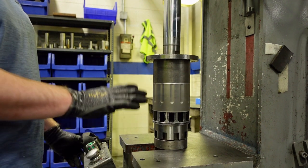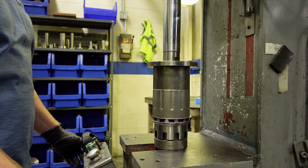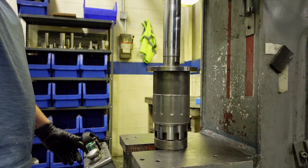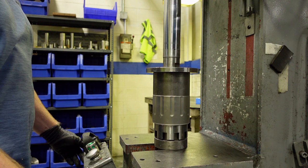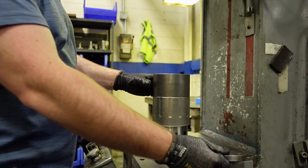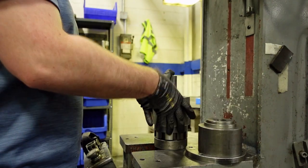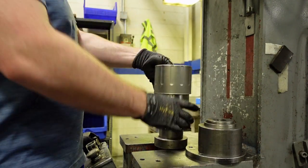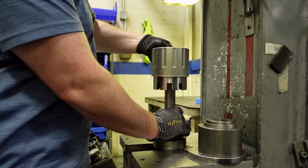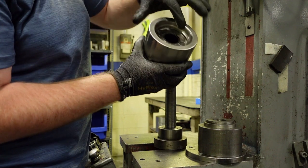Use the press to apply downward force and set the sleeve in place. This should be done in one fluid motion. If the sleeve doesn't fully assemble, increase the pressure of the press until it is seated. Remove the assembly from the press and make sure it was pressed completely — the back of the rotor assembly should be making contact with the rear of the sleeve and the O-rings should be covered completely.